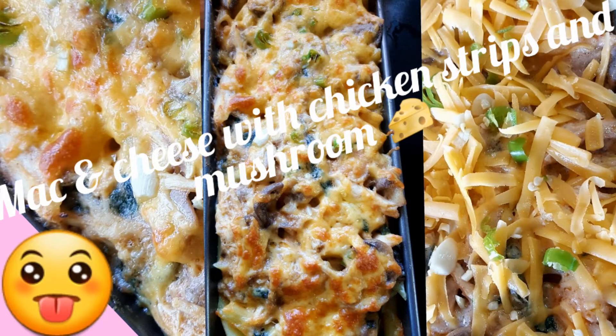Welcome to Mafunani's Cooking, where we learn to cook, cook to learn and love to eat. Our dish today is mac and cheese with chicken, chips and mushroom.